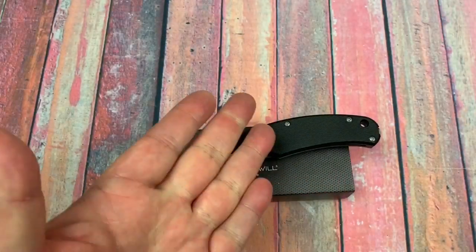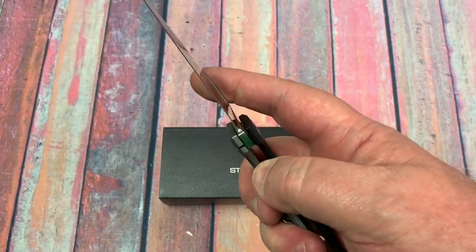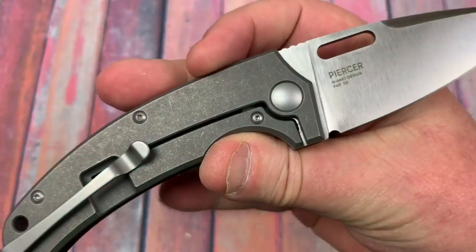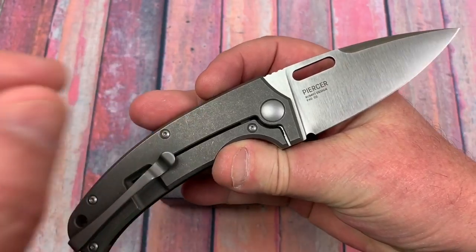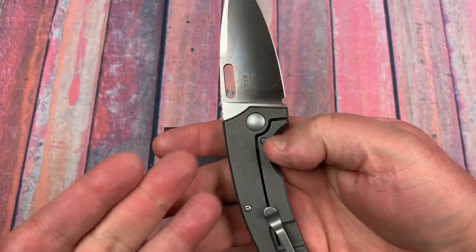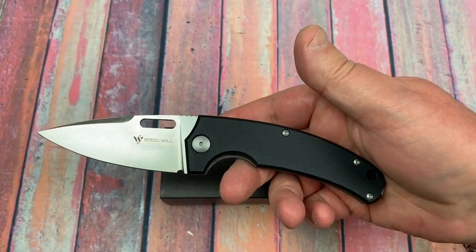Welcome back to the studio. LTK here. Got the Piercer — got it from White Mountain Knives. And this is not the liner lock one, but I'm going to get that one because there's one that's got G10 on both sides. It's less expensive and it's a liner lock. So we'll take a look at that one later.